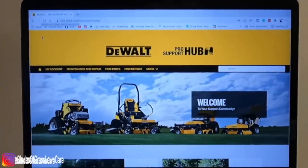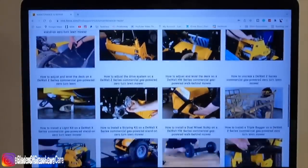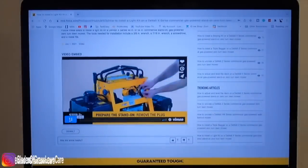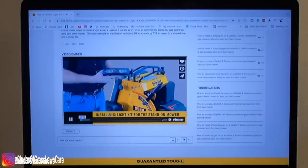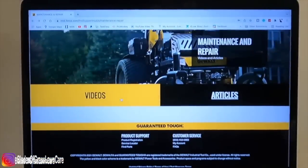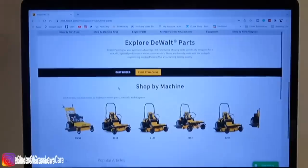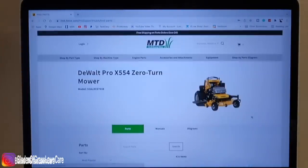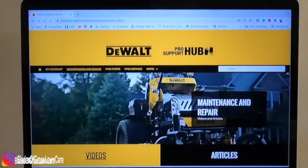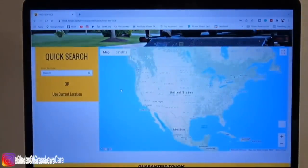The pro support hub is right at your fingertips. You can utilize your phone, give them a call, just tap and speak to someone. You get real quick access to the pro support hub when you register your mower. They have videos, parts, somebody to talk to, little tips. You can buy the mulching kit for this mower, the grass collector, a 12 volt outlet kit, a light kit, and a striping kit. Everything is right there for you.